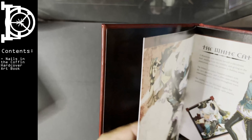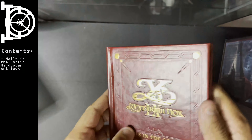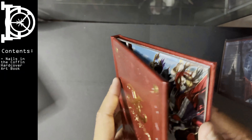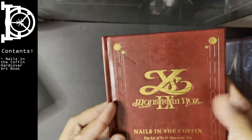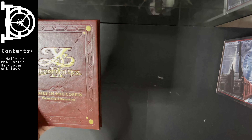Look at this hard binding. Look at it — feels like full leather. This is incredible. It looks like a journal. Holy shit, this is very good. So you got your art book here.